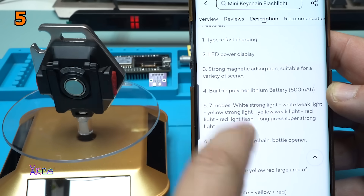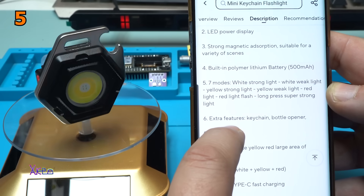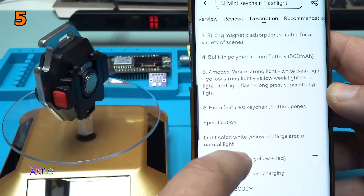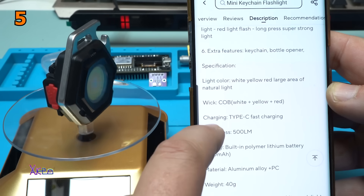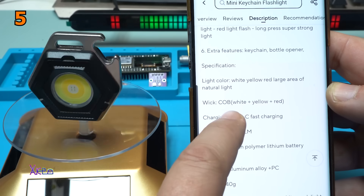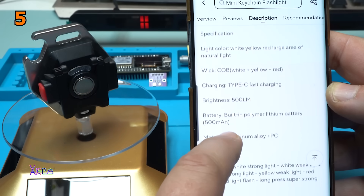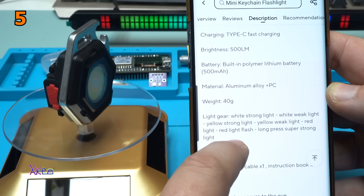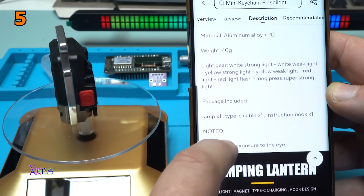I'm gonna check that. Seven modes: white strong light, white weak light, yellow strong, red light. Extra features: keychain, bottle opener. The LED is COB LED chip with white, yellow and red. Brightness 500 lumens. Material: aluminum alloy plus plastic. Weight: 40 grams.